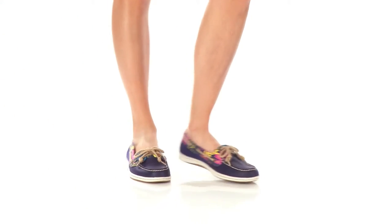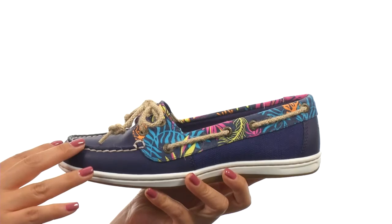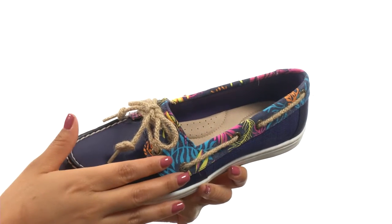Hi everyone, I'm Nelly and this is the Firefish Seaweed Print from Sperry Top-Sider. These shoes have a nice leather upper with a textile seaweed print for a beautiful look.